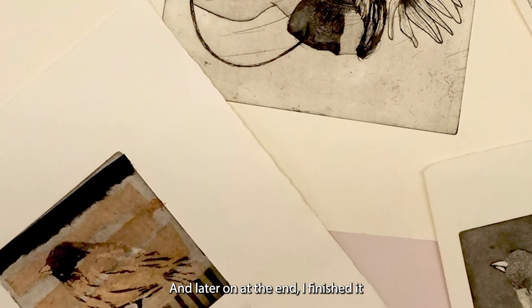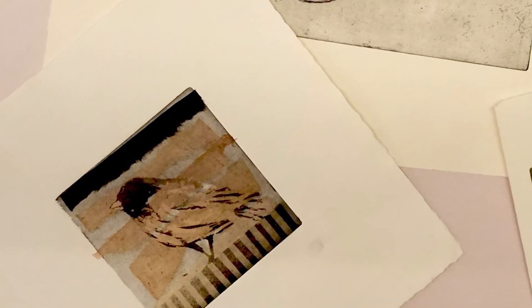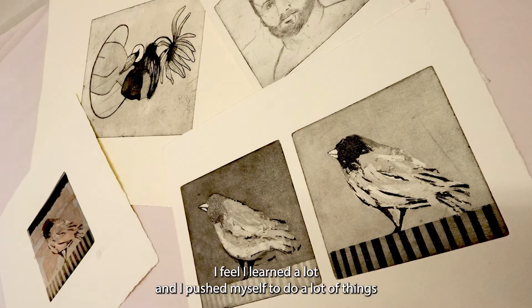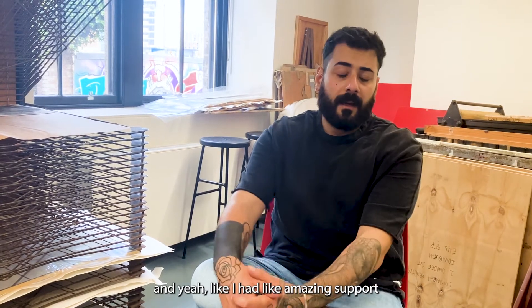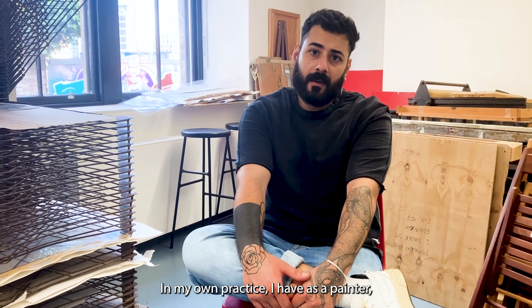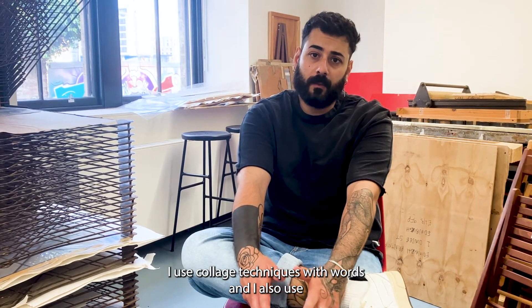Later on, at the end, I finished the bigger plates with hard ground. I also used other techniques like chinkwile and monoprint. I feel I learned a lot and pushed myself to do many things, and I had amazing support from all the staff and members as well.